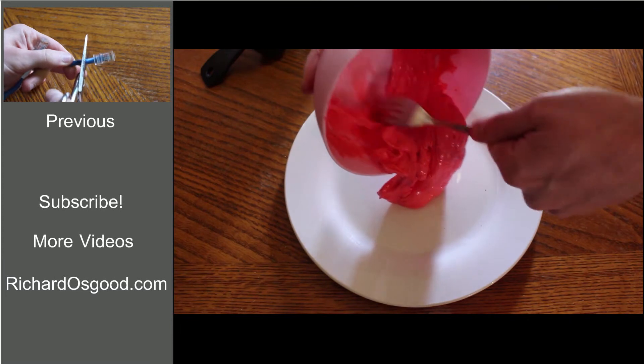And now you know 6 different ways to use everyday objects to open a bottle. If you found this video useful, please like or subscribe to let me know.